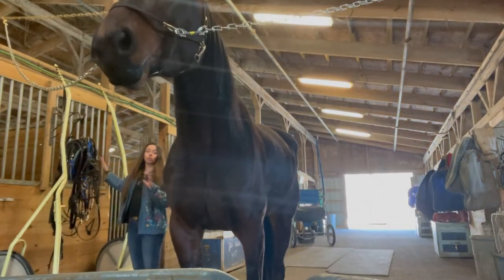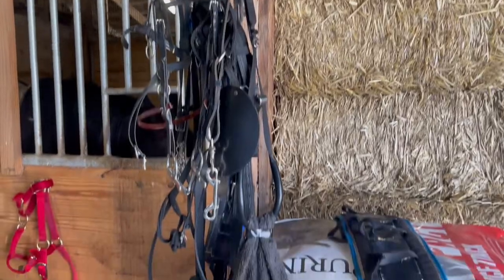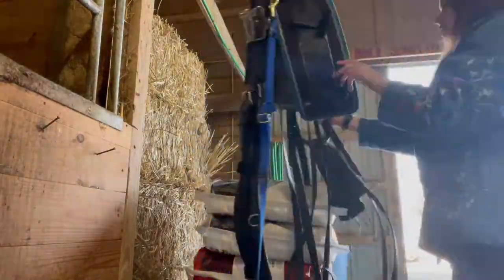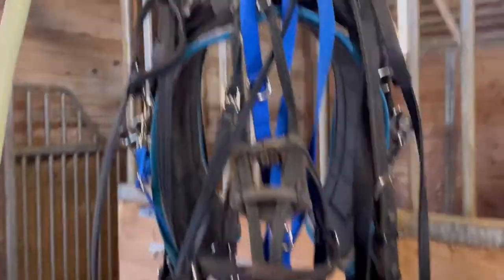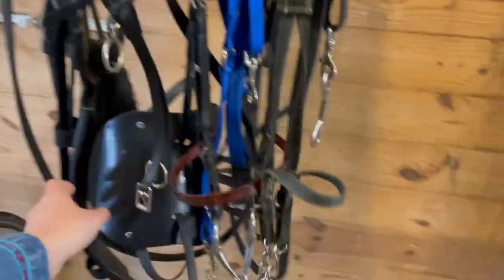Once they're all brushed up, you start throwing the harness together — at least this is what you do for Zito. He usually has the saddle pad and the lines off, and right now I'm showing a video of me trying to put it together. Let's just say it took me a minute because I got the lines all wrapped up underneath the saddle pad. It wasn't a fun time. Here's a closer look at the harness: the buxton, the saddle pad, the lines, and the bridle.